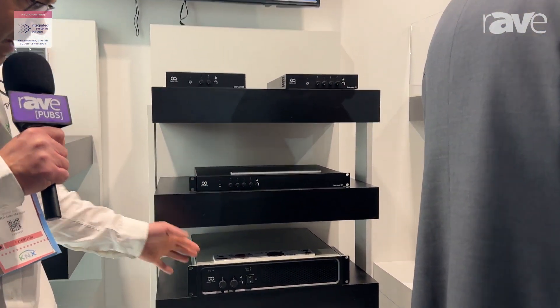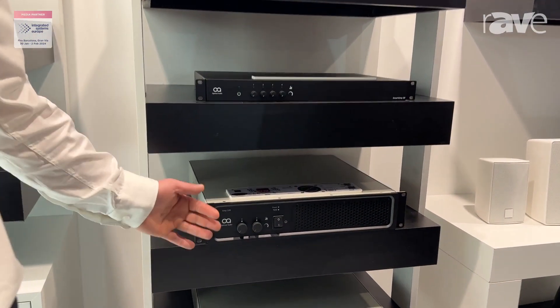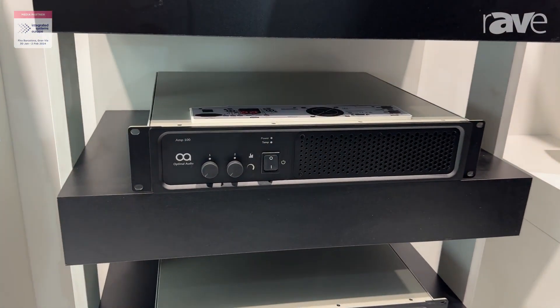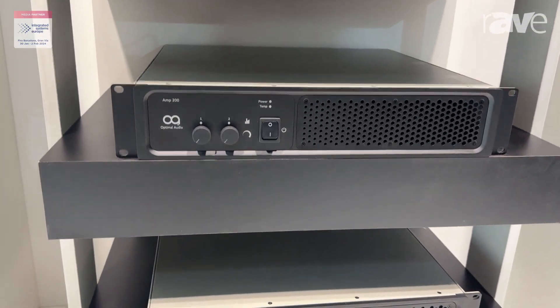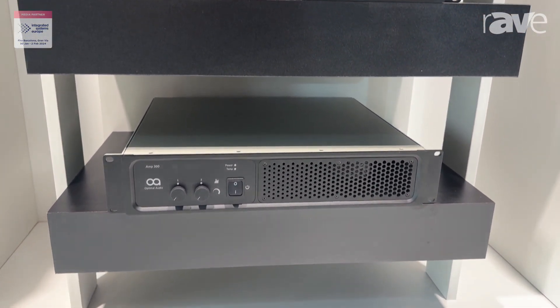Our new products we're showing this year are the new amplifiers — the AMP 100, 200, and 300. The one down the bottom is the heaviest one of course. This is the AMP 300. This is 1,350 watts times 2 at 4 ohms.